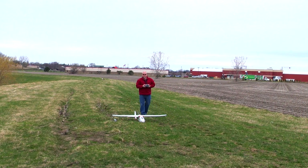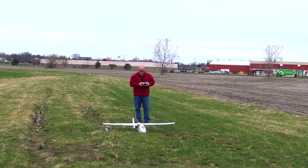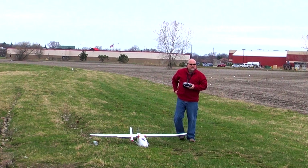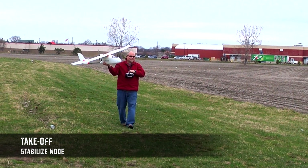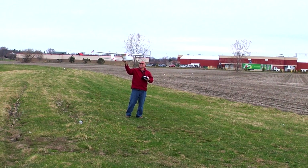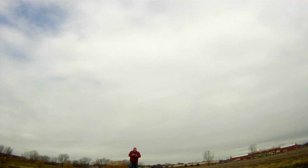Alright, we're going to do a flight check here, make sure all of our control surfaces are working. Everything is looking good there. Right now we're just in circle mode, circling over our location here.